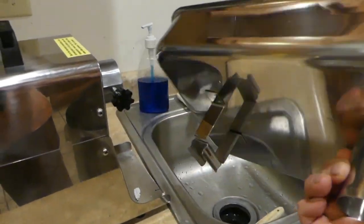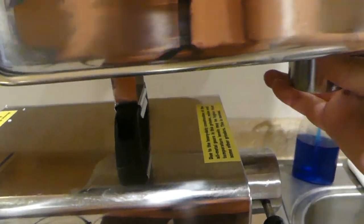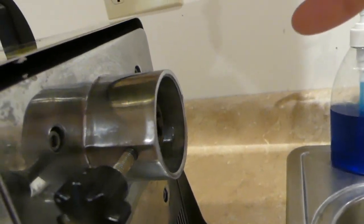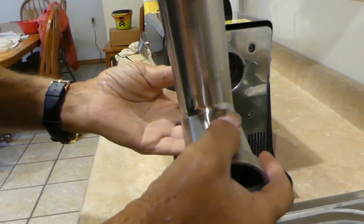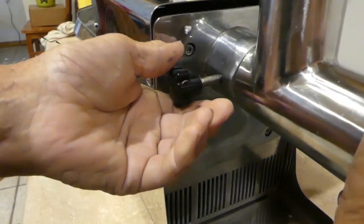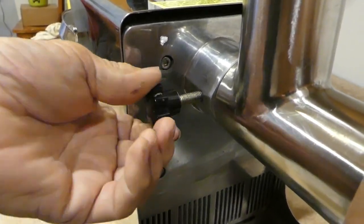On top of that goes a little tray, but I'm not ready to put it on yet because I need to put my grinding mechanism on there first. You take this part that houses the grinder auger and put it in there, push it back as far as you can, and then it has a screw that tightens down to hold it in place.